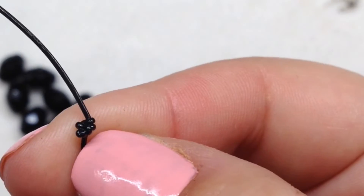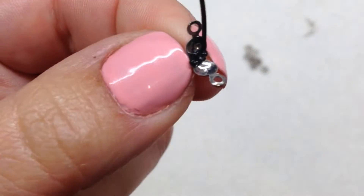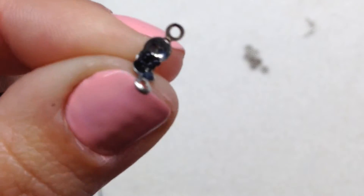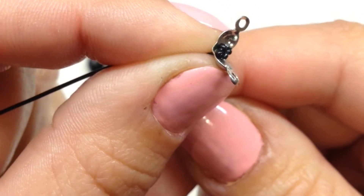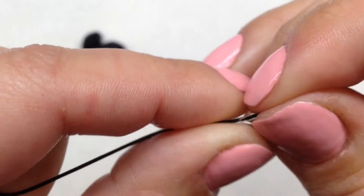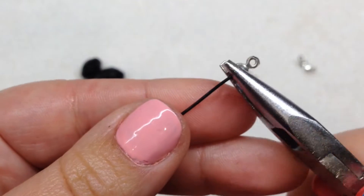It's not pretty but it's going to be covered, so it doesn't really matter as long as it stays. Now that we have our first knot, pick up one of the knot covers and string that on so the loops at the top are facing the knot — it will sit right over our knot. Get rid of the tail by snipping it off with your flush cutters or scissors. This would be the point where you add a little dab of glue on top of that knot for extra security. Then use your fingers and pliers to close the knot cover right over the knot. There we go — one end is ready.